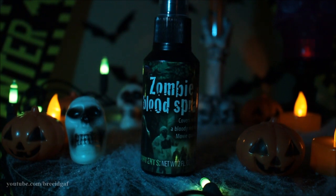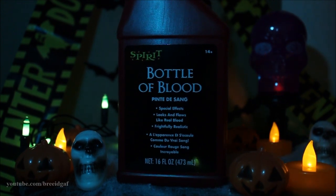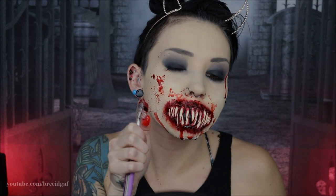For the surrounding areas of my face, I'm going in with some zombie blood spray, just spraying different areas of my face and letting the blood run down naturally. This adds to the effect like I just got done eating something — or someone. After the zombie blood spray, it's time for the big bottle of blood, also from Spirit Halloween. I'm whipping out my old toothbrush and giving myself some blood splatter all around my face and mouth. Doesn't that look so freaking cool? I then added some more zombie blood spray on my neck as well.